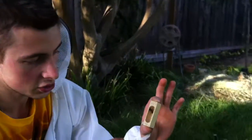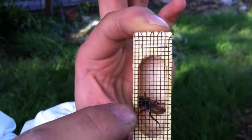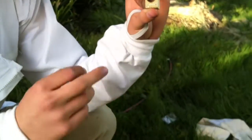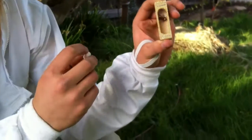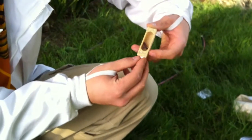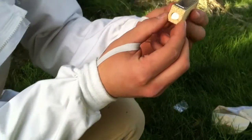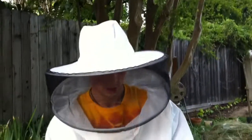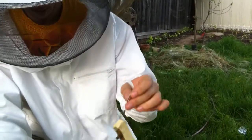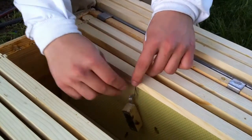Here's our queen and as you can see she has a white mark on the back of her — when she turns around you'll be able to see that. What we're going to do now is use our marshmallow to cover the hole that we pulled the cork from. Make sure to point it down away from the sun, and when she crawls up that's when you want to cover it and stuff the marshmallow inside that hole. Next, we're going to get a paper clip like this and try to secure the queen cage to the frame — just unfold one of these and clip it on there.